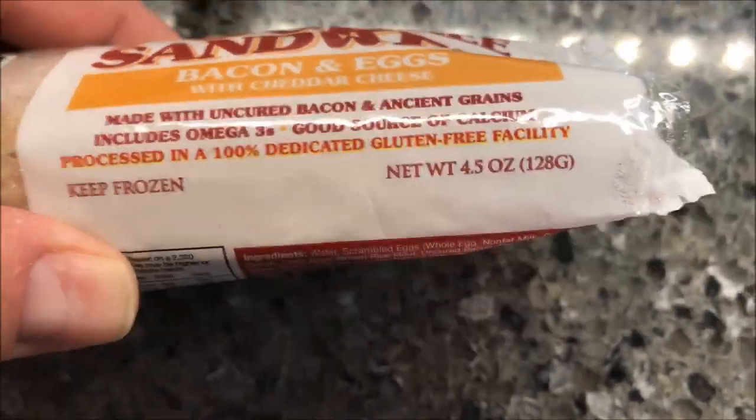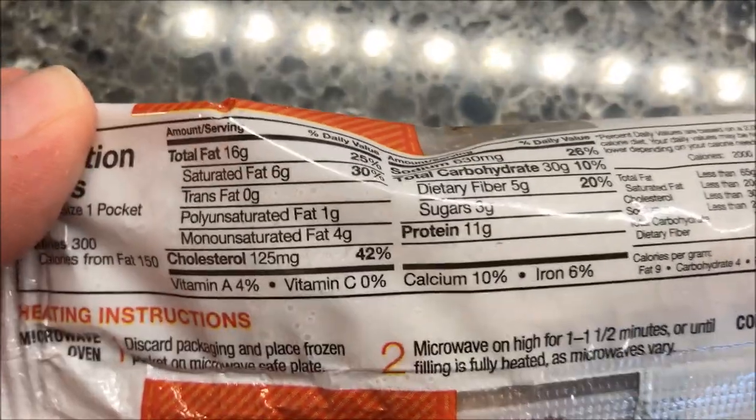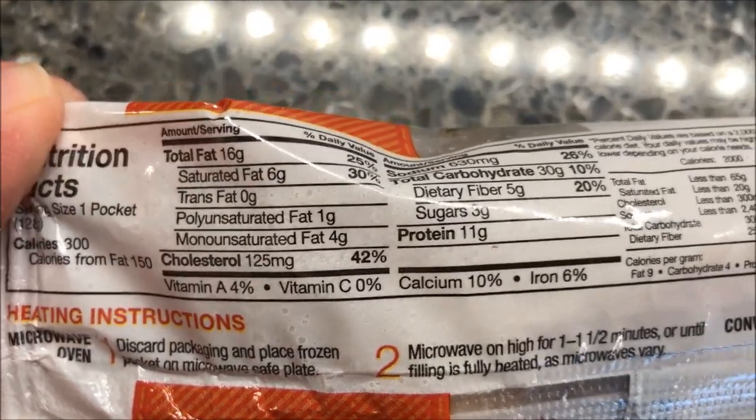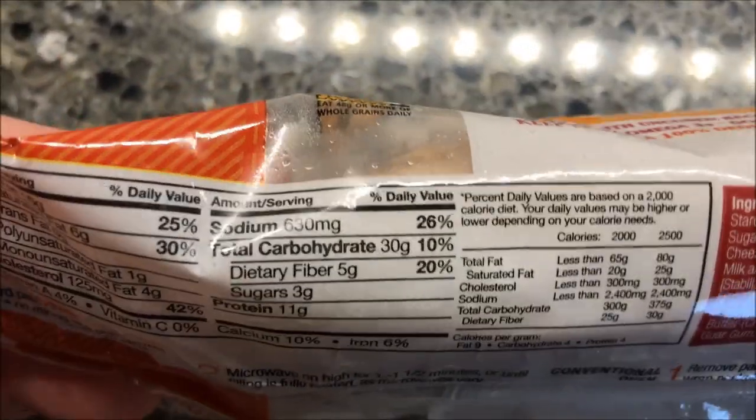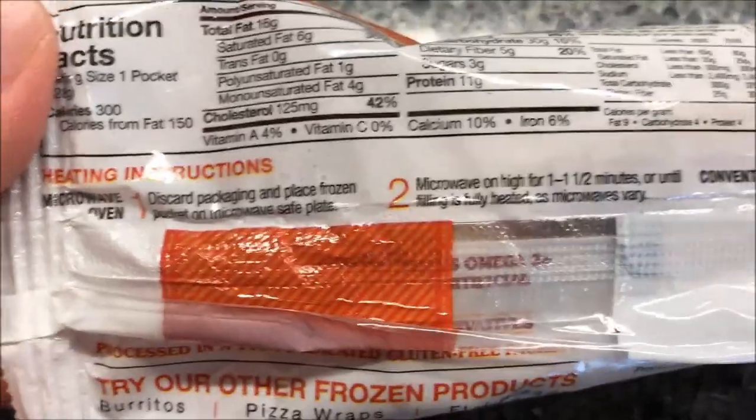It's processed in a 100% dedicated gluten-free facility and kept frozen. It's 300 calories per pocket — reminds me of a hot pocket, which is kind of what it looks like. The sodium is awfully high for something this small. You can also do this in a conventional oven if you wanted to, but we're not going to do that.